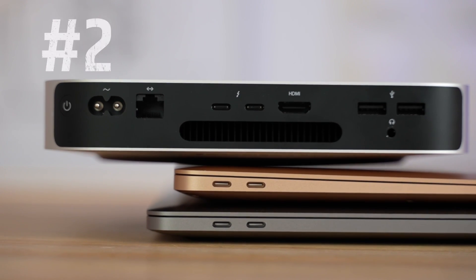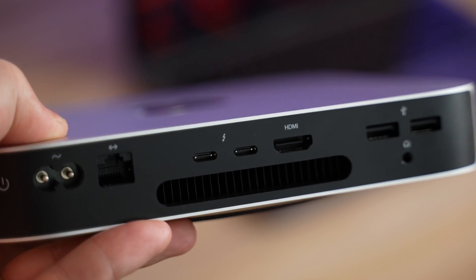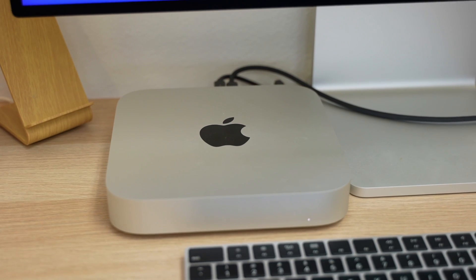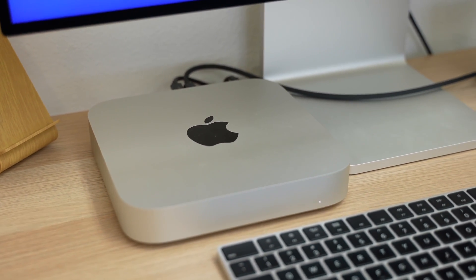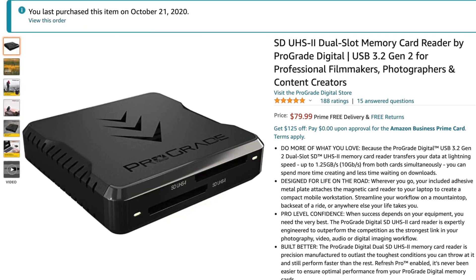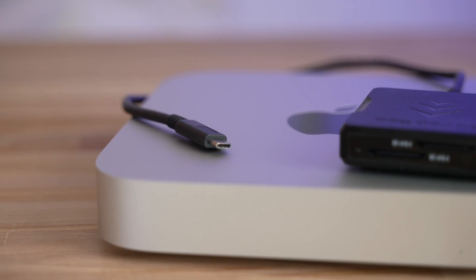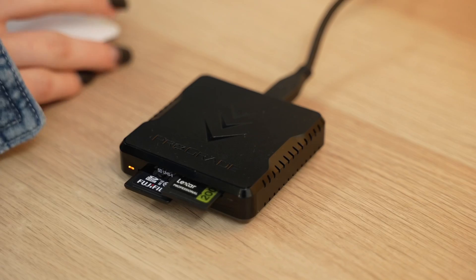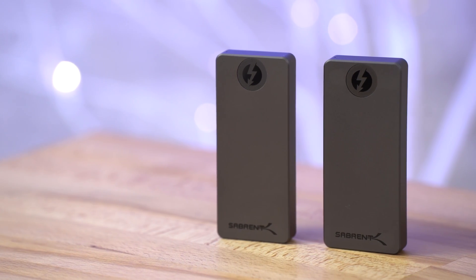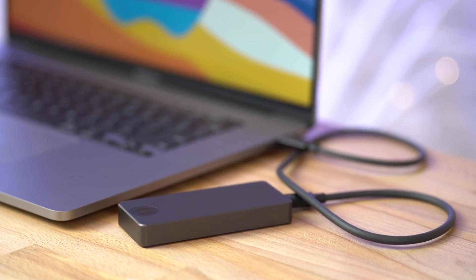Moving on to problem number 2: while we were expecting the lower-end MacBooks to only have two Thunderbolt ports, we thought the Mac Mini would come with four, and so far it's been causing problems because we're already using one of those ports to connect to the display. On top of that, the Mac Mini doesn't have any SD card slots, so we use a high-speed UHS-II dual SD card reader which connects using USB-C — that takes up the second port. Because of that, we have to constantly unplug that card reader to connect something else, like one of our high-speed Thunderbolt SSDs for transferring data, so having four ports would've been really nice.